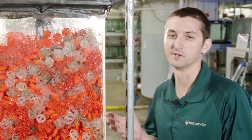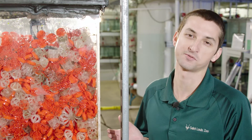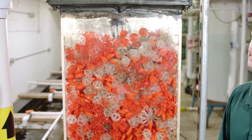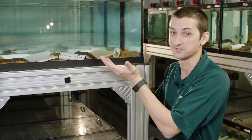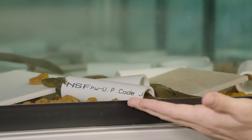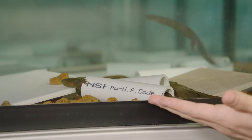This is a really cool feature on our indoor stream system called a biofilter. It helps oxygenate the water as well as promote healthy bacteria in the system. It may look like a construction site in here, but hellbenders love to hide, so we give them PVC pipes and tiles to help mimic their natural behavior in the wild.